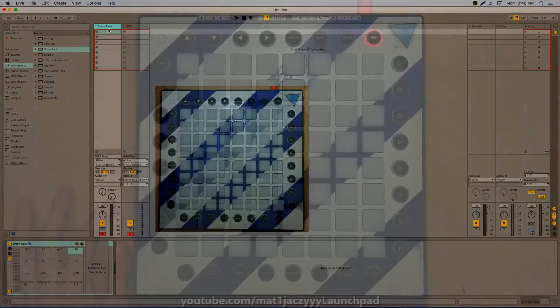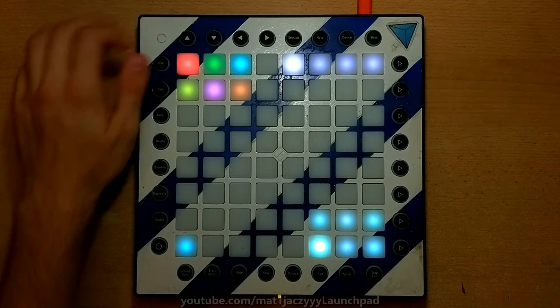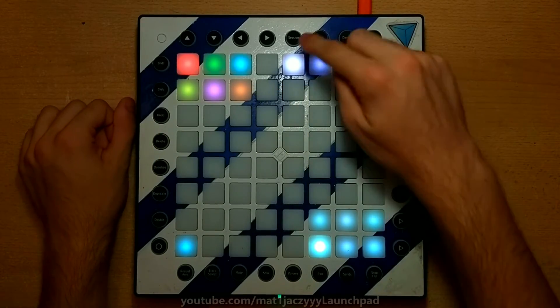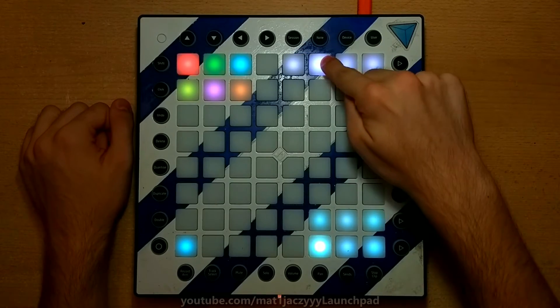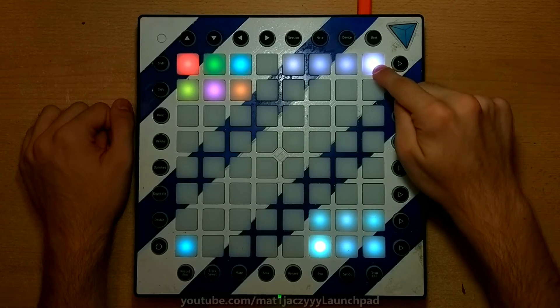When you're using the performance mode, additional options will appear in the setup mode. In the top right corner, you can select your top lights configuration. In order: pro, mk2, mk2 rotated, and mk2 mirrored.